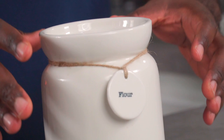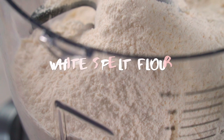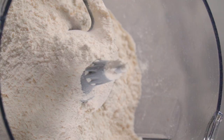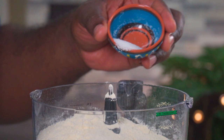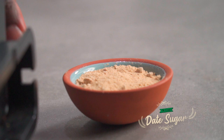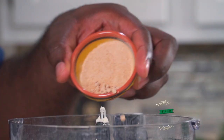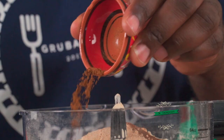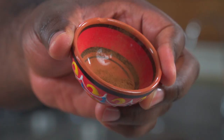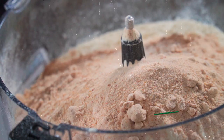Add three cups of white kamut flour to a food processor. You can also use white spelt flour, regular spelt flour, and regular kamut flour. Add half a teaspoon of sea salt. Next we're going to add about a quarter cup of date sugar. Add a quarter teaspoon of ground cloves. Some alkaline vegans use this and some don't, but finally we're going to add a quarter teaspoon of Ceylon cinnamon. That's it for the dry ingredients.